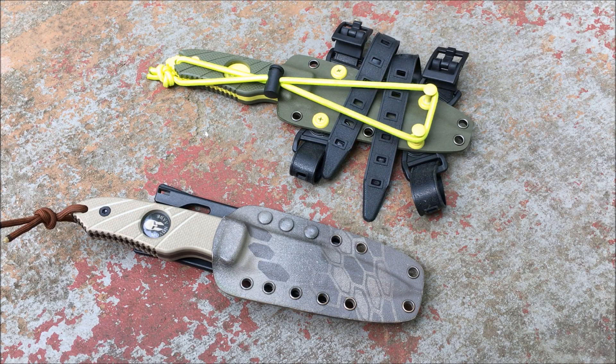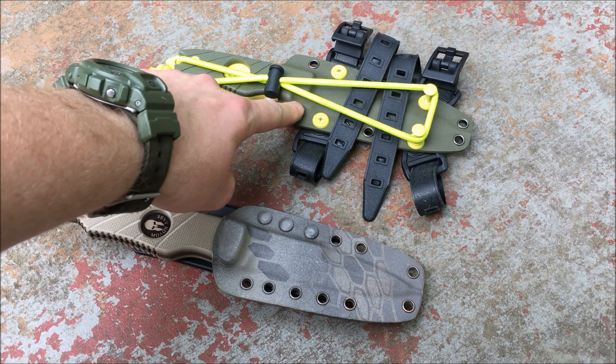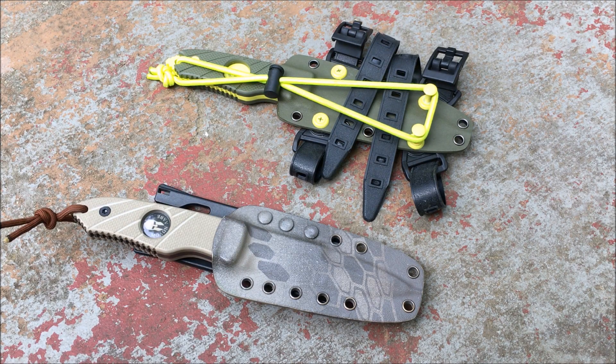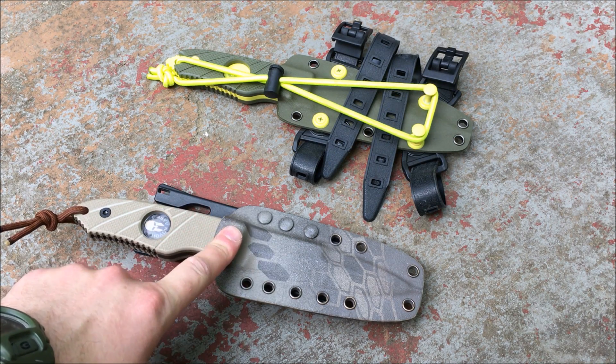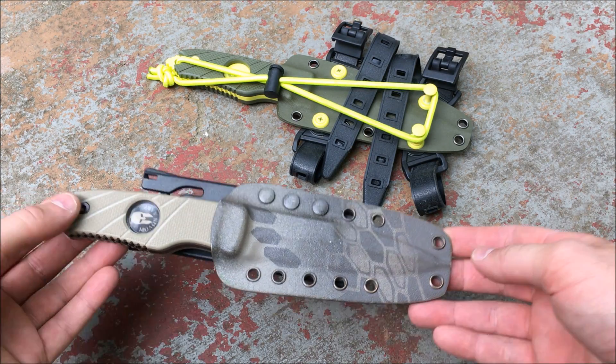Here is a close-up side-by-side comparison of the original Hoffner Hand Spear next to the newer Sub C version. This is not a full review of either knife, just a comparison. There is a full review of the Hand Spear on my YouTube channel along with the Hoffner folding knife — I'll put a link in the description box.